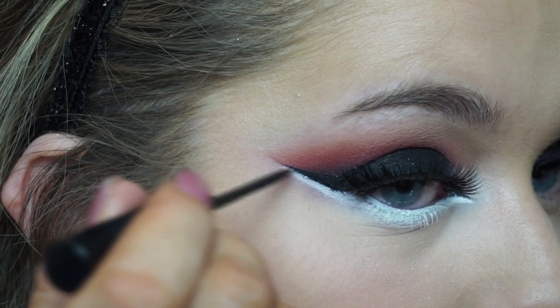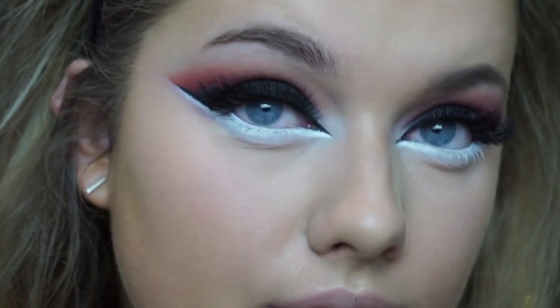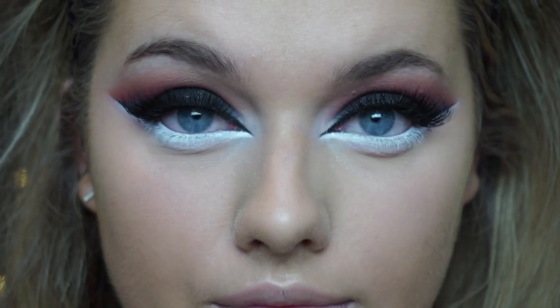Then just tidying up my eyeliner where the white eyeliner may have smudged it slightly. And that is what the eyes should look like.